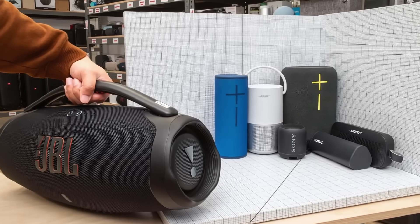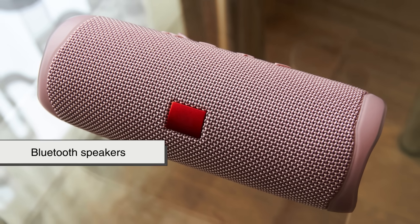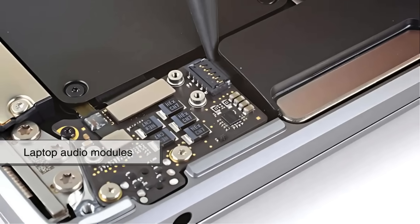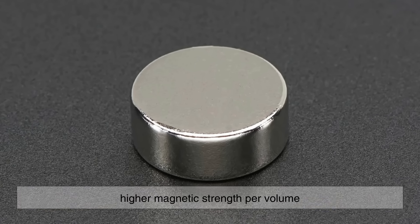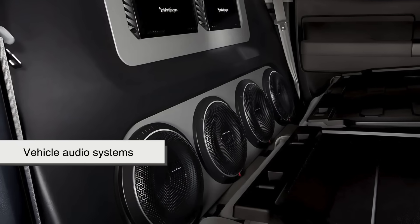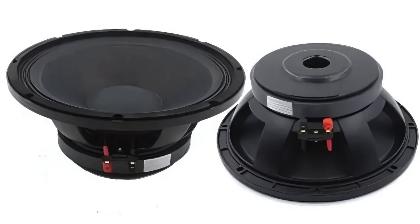Of course, there are scenarios where ferrite isn't the best choice. In portable or compact speakers where weight and size are critical — such as Bluetooth speakers, earbuds, or laptop audio modules — neodymium magnets are often preferred because of their higher magnetic strength per volume. But for traditional bookshelf speakers, floor-standing speakers, or vehicle audio systems, ferrite magnets continue to be the go-to solution.